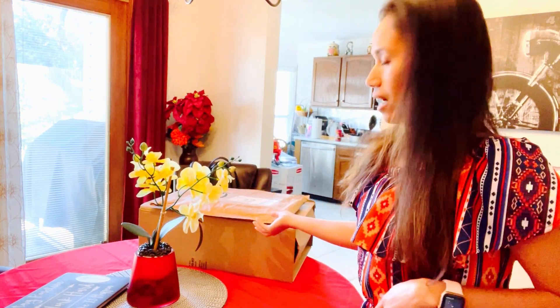Hi everyone, welcome to my channel. Today we are going to be unboxing my Amazon order.